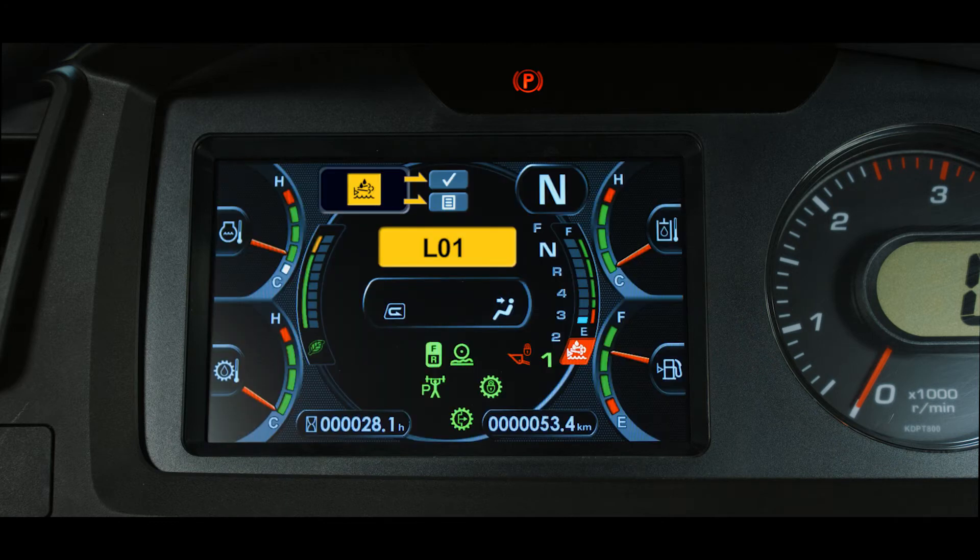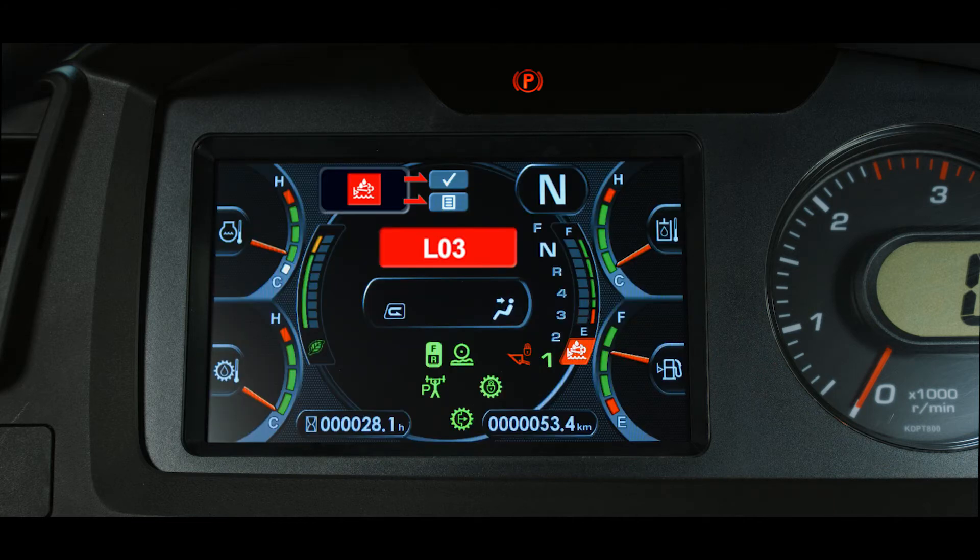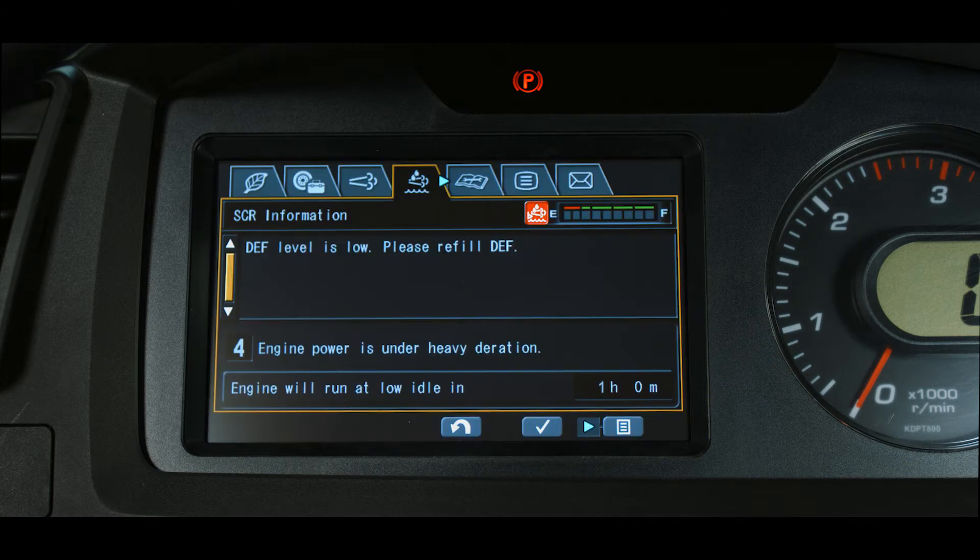If the machine continues to operate and the DEF level falls to 2.5%, mild inducement level 3 is triggered. This is an L03 fault. The buzzer beeps intermittently and the engine power is reduced to 25%. If the machine continues to operate and the DEF level falls to 0%, severe inducement level 4 is triggered. This is an L04 fault. The buzzer sounds continuously and the engine power is reduced 50%. In addition, a timer starts counting down 60 minutes.